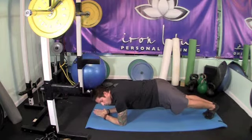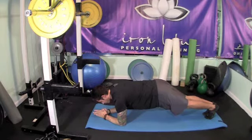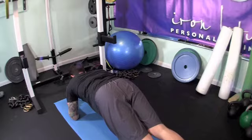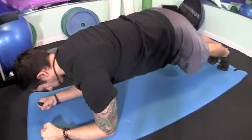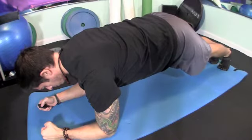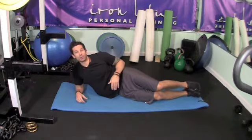Think of it like a tabletop — as if you could balance a glass of water right on your back. You'll need to tighten every muscle to make this happen. Even though you might feel it in your elbows or shoulders, if you don't connect with every muscle it's going to be very hard to hold this position. From multiple angles you can see the back is flat and everything is tight.